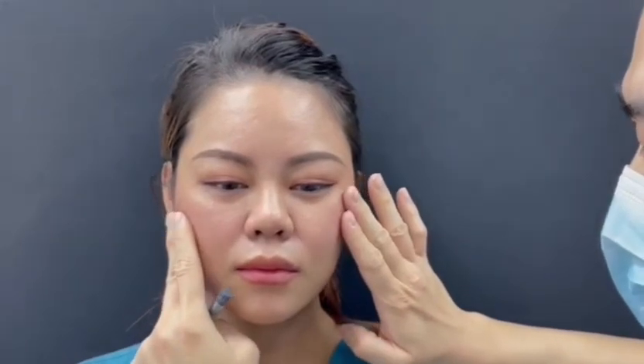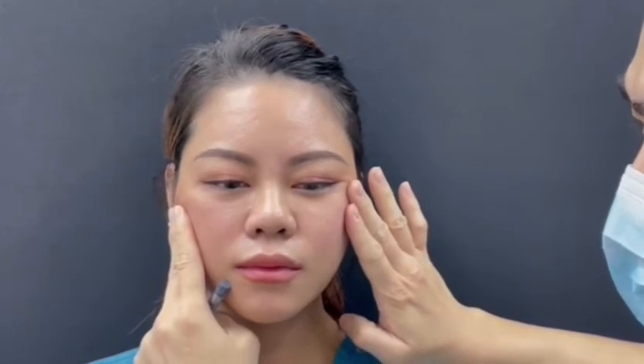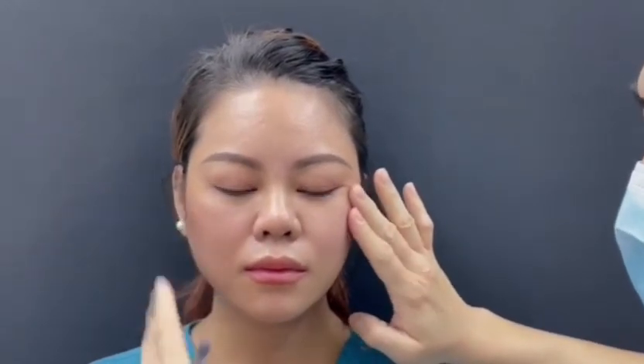So by restoring the structural support in the 45-degree vector, we restore youth in the patient. And then we can begin to perform fat grafting or fillers for an even better effect.